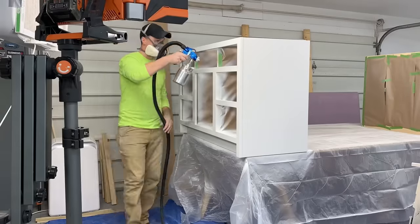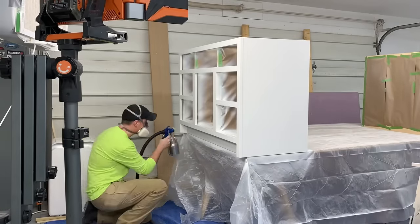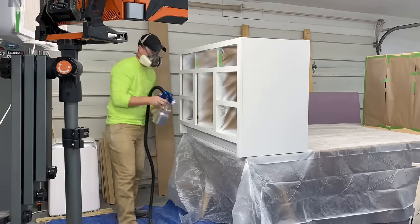Then I sprayed two coats of General Finishes Snow White Milk Paint. Spraying white on white isn't too interesting on video, so we'll go ahead and jump to installing the drawers.